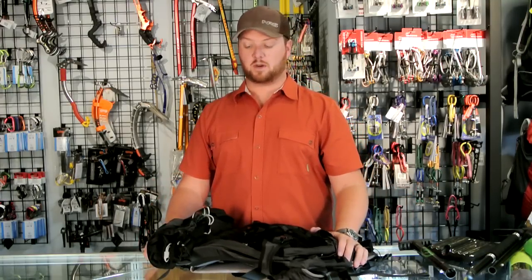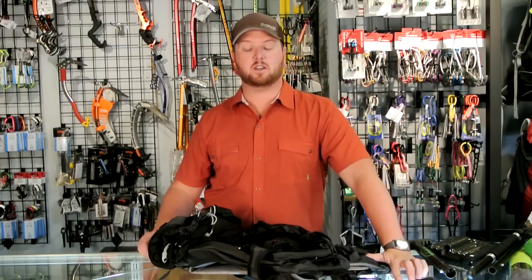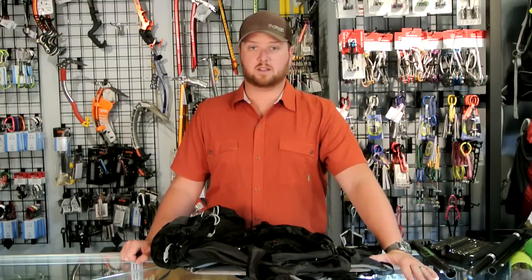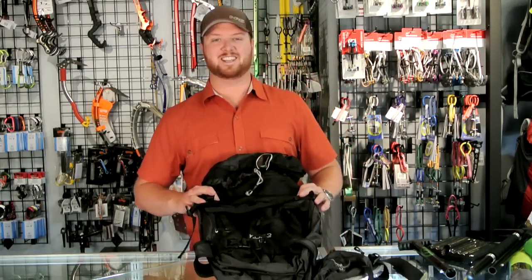Beautiful little packs from Osprey. If you like the videos, please subscribe to our YouTube channel. If you have any questions, feel free to leave those on the Ask Brad section of our forums, or call us or email us and we'll do our best to answer your questions. Thank you very much for watching our Osprey Code Series overview — have a good day.